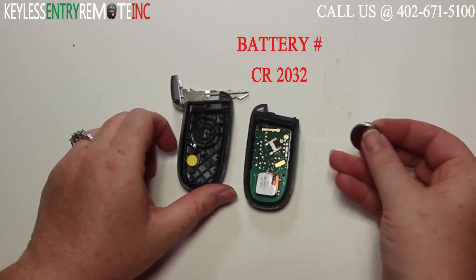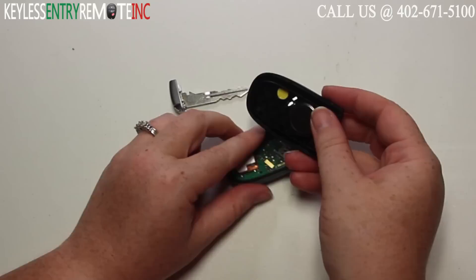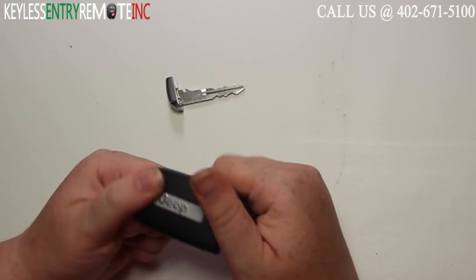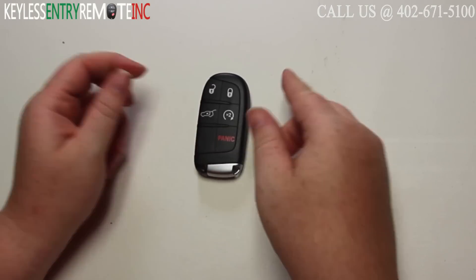Once you have the old battery out, to replace it simply slide the new battery back into place. With this key fob it is plus side down. Then you can snap your key fob back together. Once you have it snapped back together, replace the key and you're done.